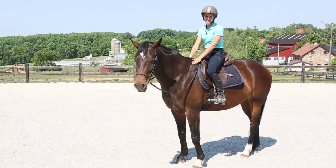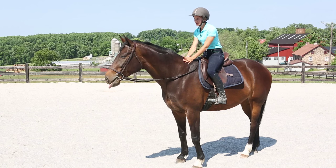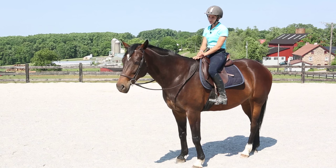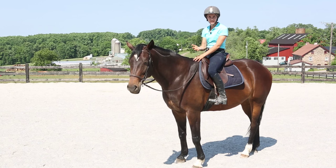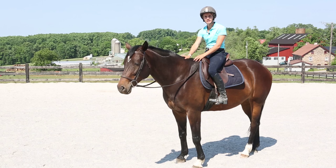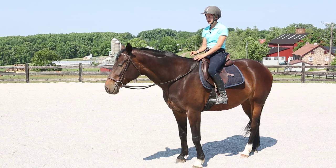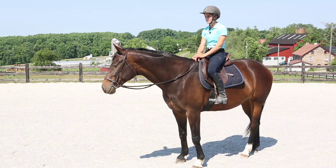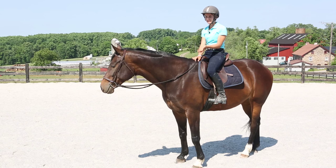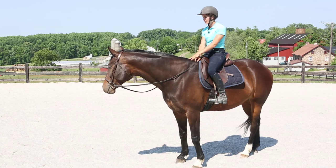Hi, I'm Callie from CRK Training. Today I'm here with Bella, a mare that's here in training. Bella is a warmblood mare who was started a few years ago and came back here to be restarted. She's going to help me with the subject we're talking about today, which is starting a young horse or a green horse over fences.